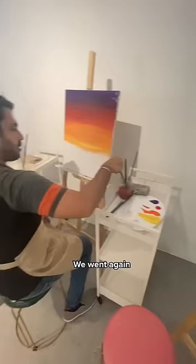Ta-da! We loved it so much, we went again — and ta-da!